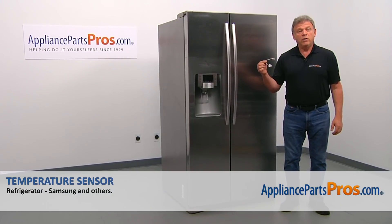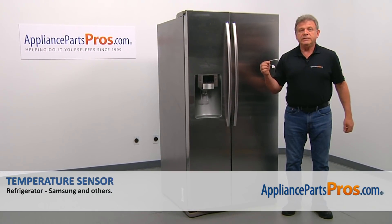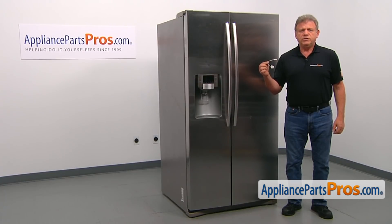In this video, we'll show you how to replace the temperature sensor in the Samsung refrigerator. It's going to be a very easy repair. It should only take a few minutes to show you how to do it.